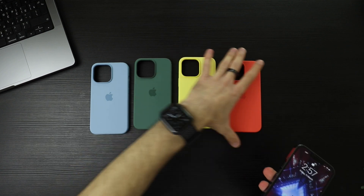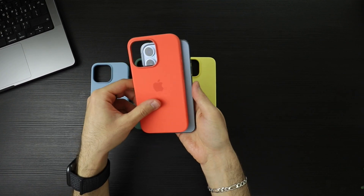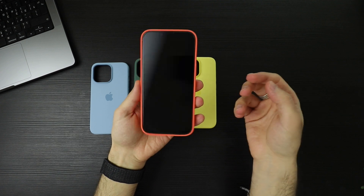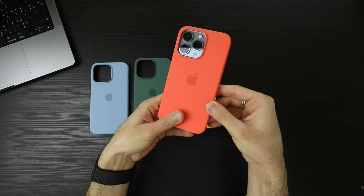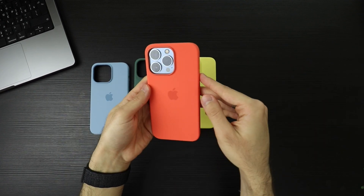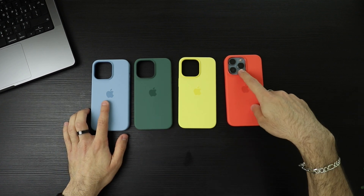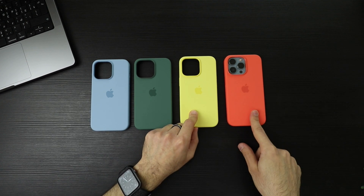And the last one is Nectarine — also looks so good. Blue and orange, kind of an orange — pinky orange, peachy, nectarine color. I was looking forward to this one because it matches the color, but now I'm also loving the lemon and the orangey nectarine color.